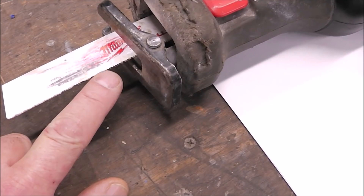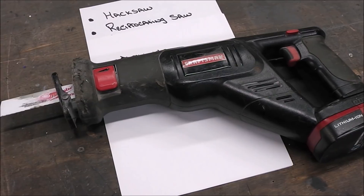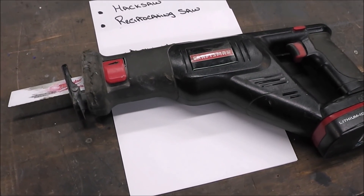The reciprocating saw. It only cuts on the backstroke. It's a little bit quicker than a hacksaw but it's still not the most ideal tool.